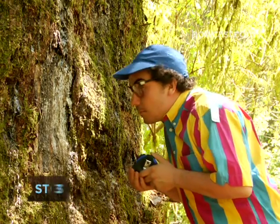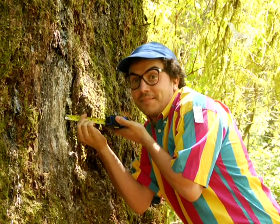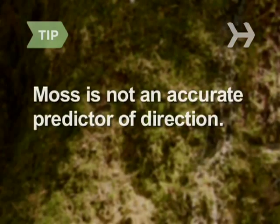Step 3. Inspect older trees. In the northern hemisphere, the side of the tree with the thinner bark is usually facing southeast. Also, there tends to be more foliage on that side. Contrary to conventional wisdom, moss can grow on sides other than north, so this is not an accurate predictor of direction.